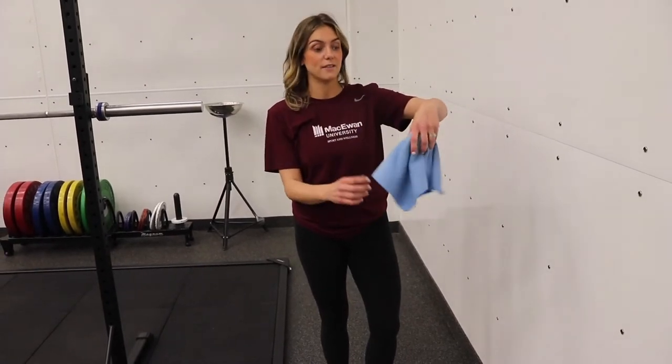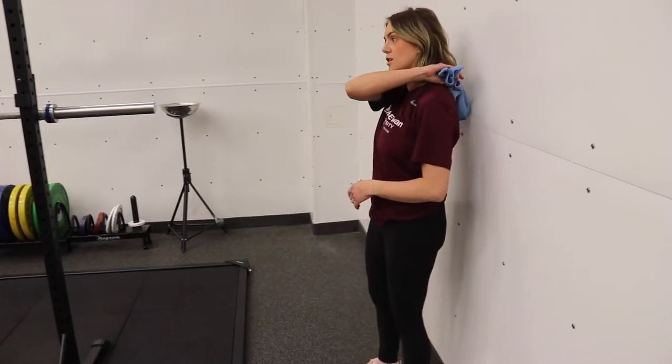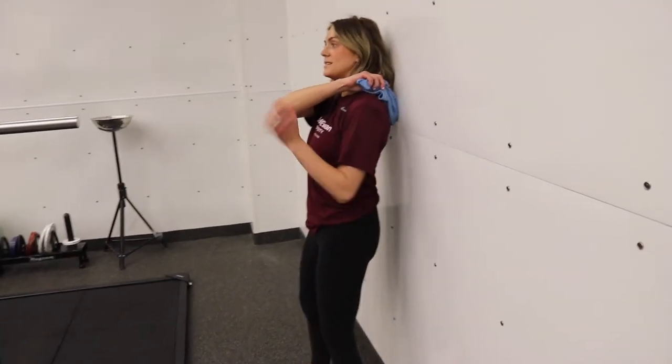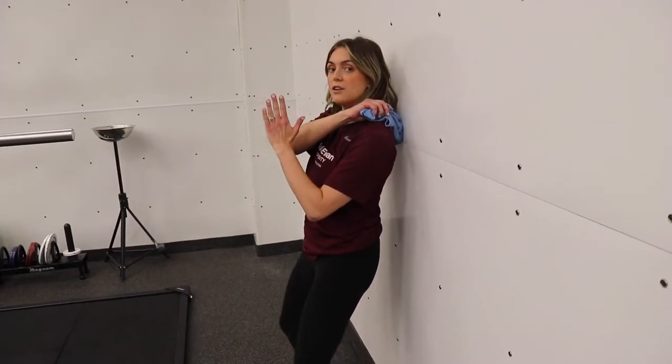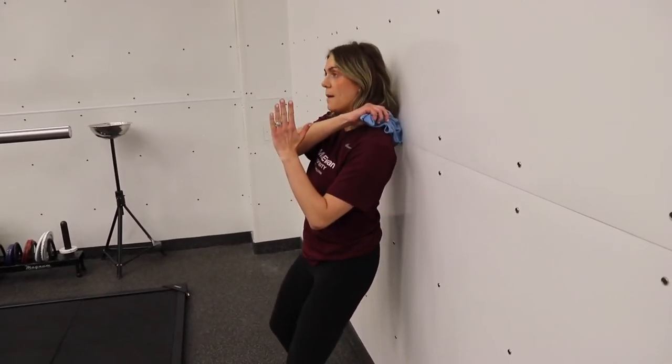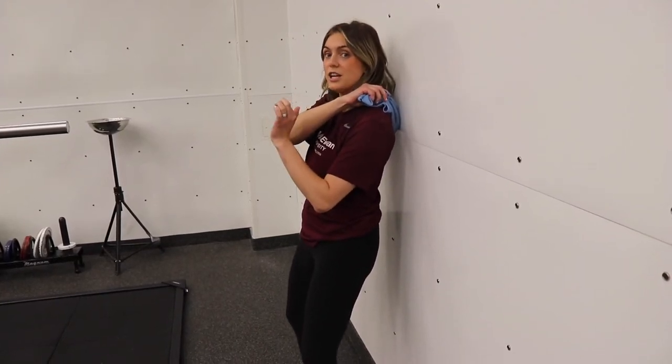We're going to use our lacrosse ball. Place it inside of a towel or a sock to prevent the ball from falling when you're up against the wall. You're going to place that ball between the scapula or the shoulder blade and the spine, and you're going to slowly roll up and down, holding pressure on areas that have extra tension or are tight.